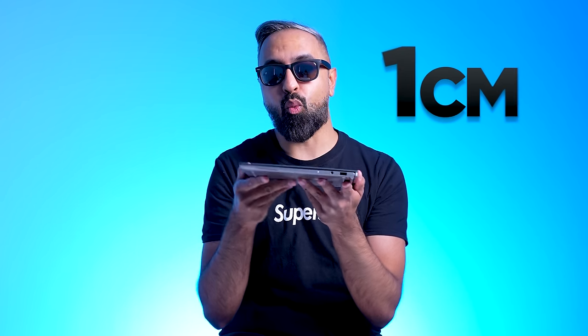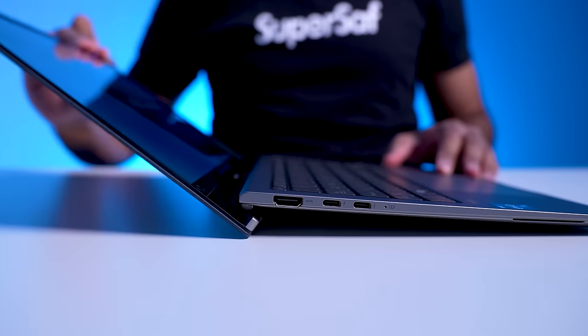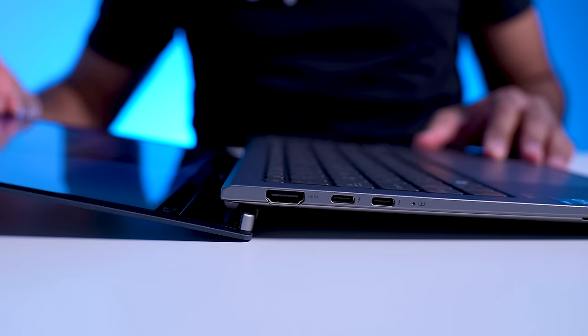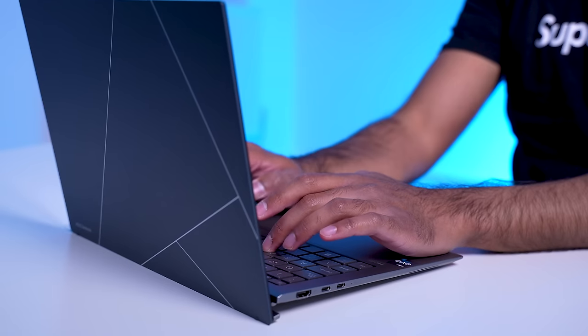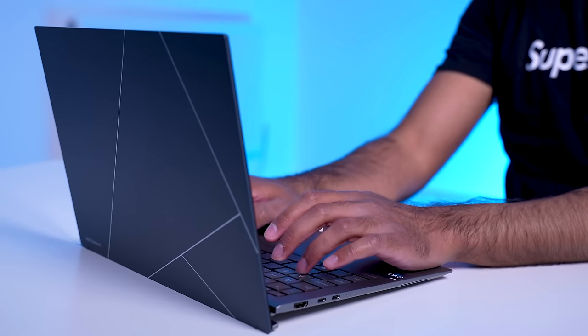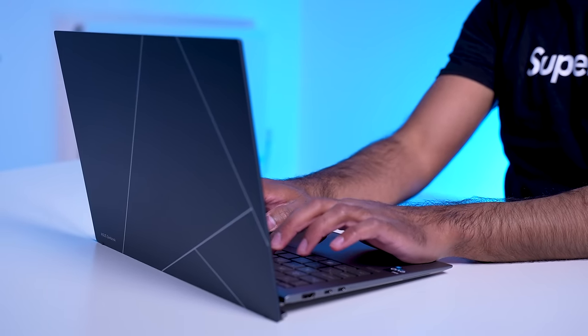My first impressions: it's super light and compact. Being just one kg means you can throw it into your bag and it's not going to weigh you down. And at just one centimeter thin, it makes it around 30% slimmer than the previous generation. It has a 180-degree hinge so you can lay it out flat, and when you have it open it elevates the keyboard for a more comfortable typing experience.